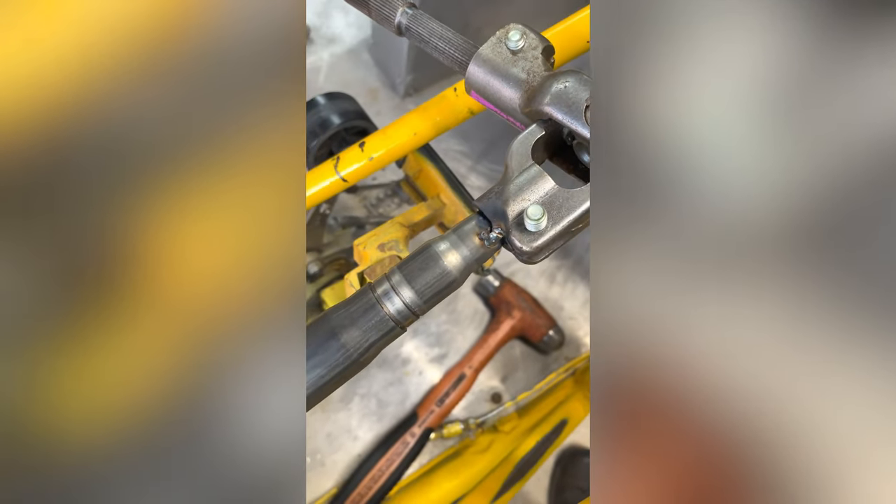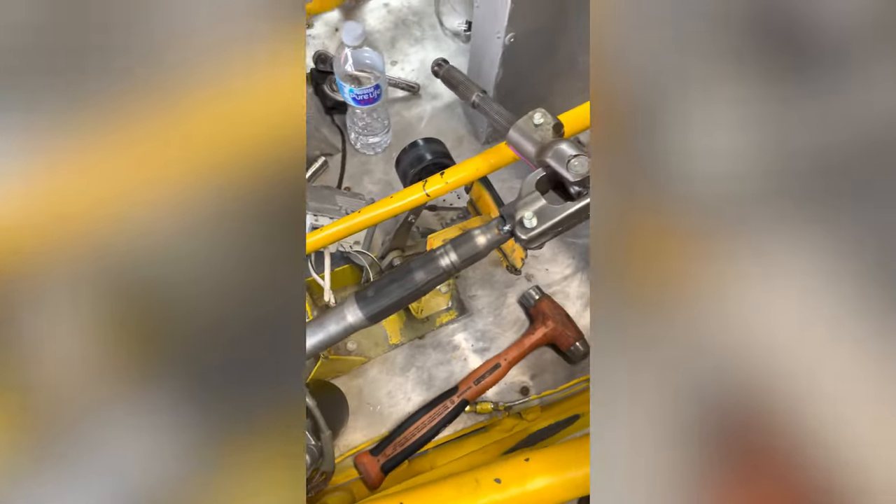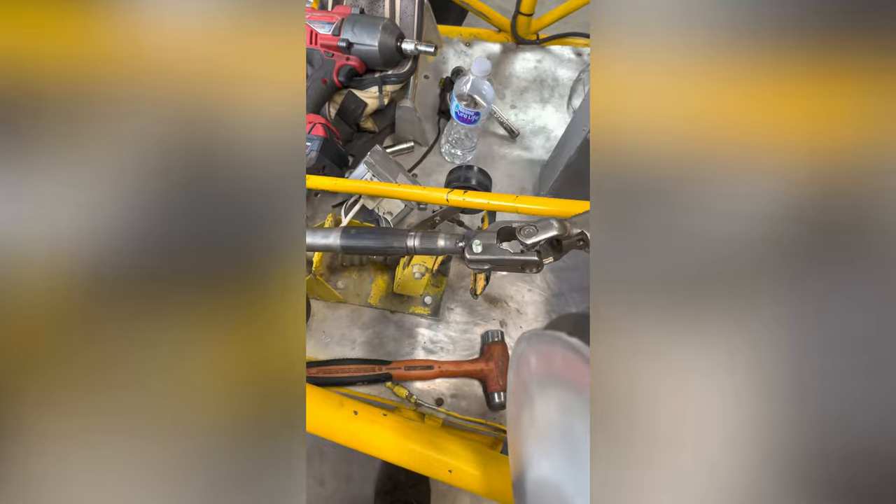I put a tack weld on there on the end of the shaft, and actually when you turn it now it seems pretty centered. I wish I had more than one hand to do this.